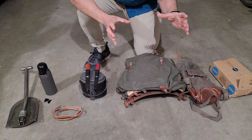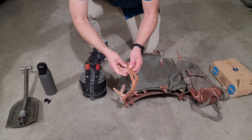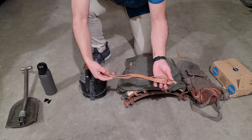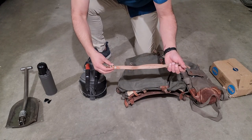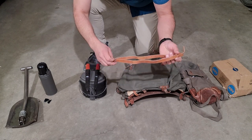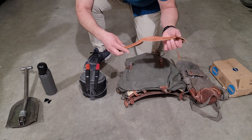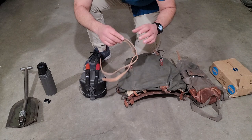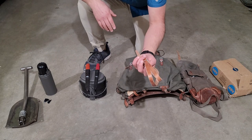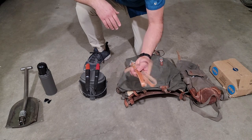If you remember, on the little rucksack — the bicycle one, the m39 — it didn't have straps. They sent me replacement straps, so these things may have fallen out when the other one was shipped, or they just didn't have them. Either way, now I can complete that thing. I think I may sell it, not 100% sure, but having a full set makes it a lot easier. These straps are useful for lashing down anything.